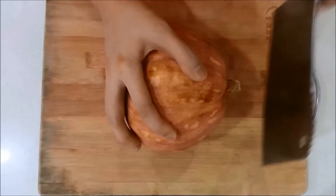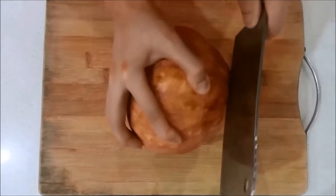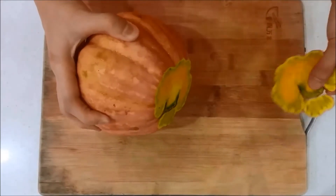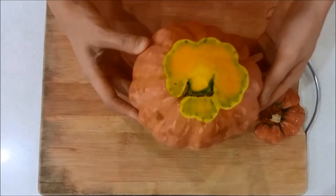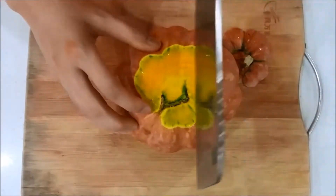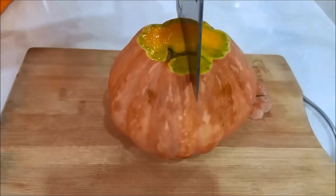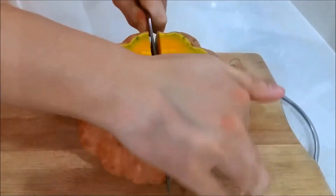First, cut the pumpkin. Slice off the top, and then slice them in half. This requires a sharp knife and also some muscles.